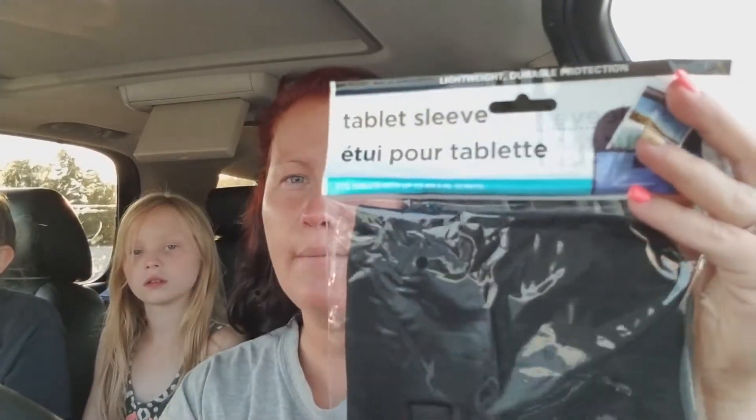This is basically a Dollar Tree haul of car organization. I am going to be doing a video showing you guys how I use these products as well, so hang tight for that video.